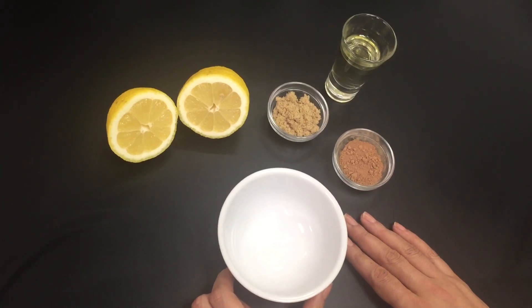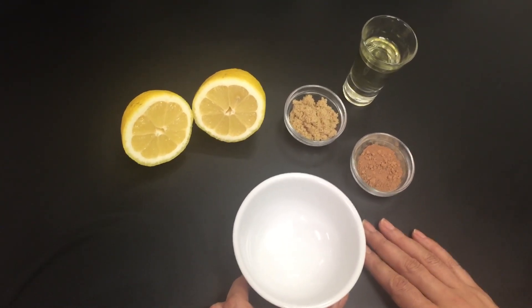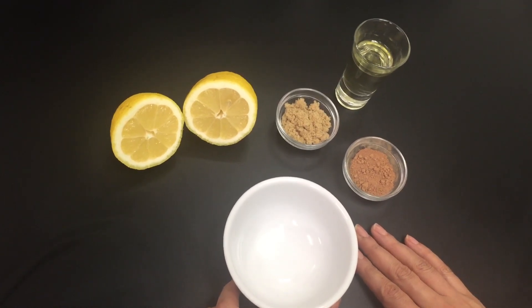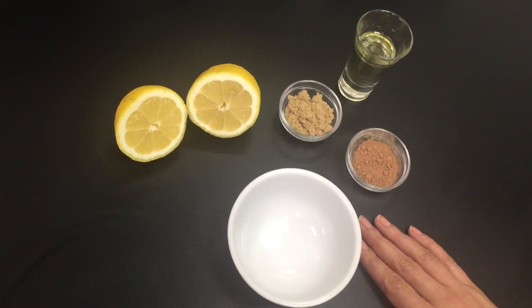Hello, this is Sheetal and today I'm going to teach you a super easy homemade body scrub remedy. It takes barely any ingredients at all and it's highly effective. Use it today and let me know what you think.